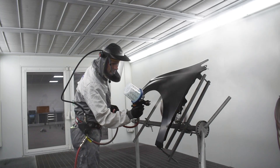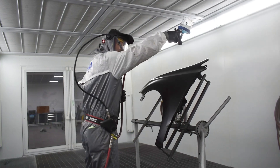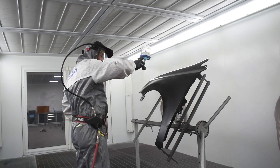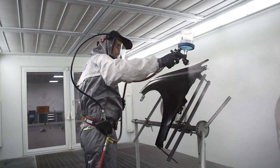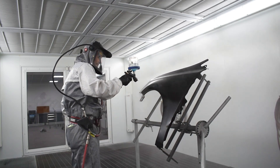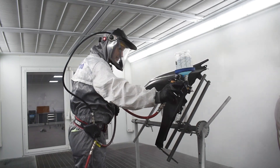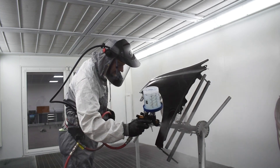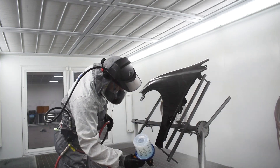Application of CC14: gun setup 1.2 or 1.3, 2 bar pressure at the gauge. Apply a nice closed coat, allow to flash off only one to three minutes, then apply a full coat. Allow that to flash off for 10 minutes and then bake cycle would be 60 degrees for half an hour.